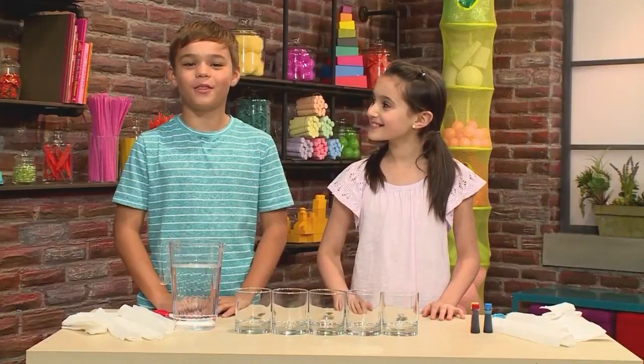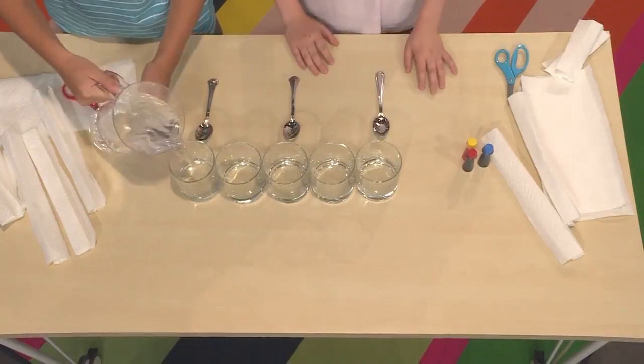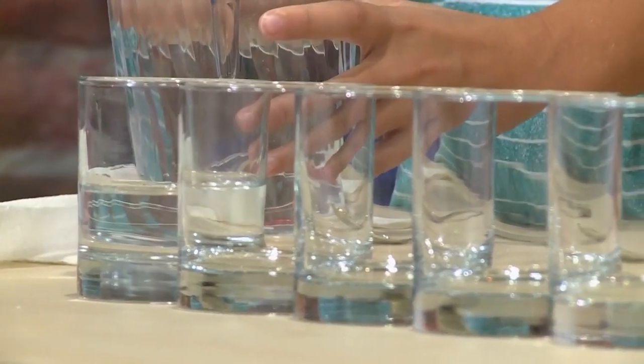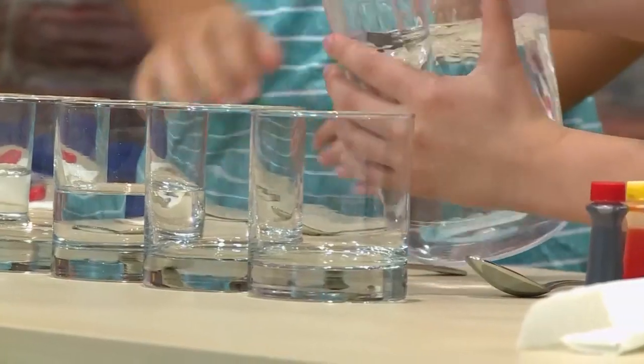All you need to start with are five glasses and some water. First, pour some water into three of the glasses. You want them to be in a pattern: water, empty, water, empty, water.